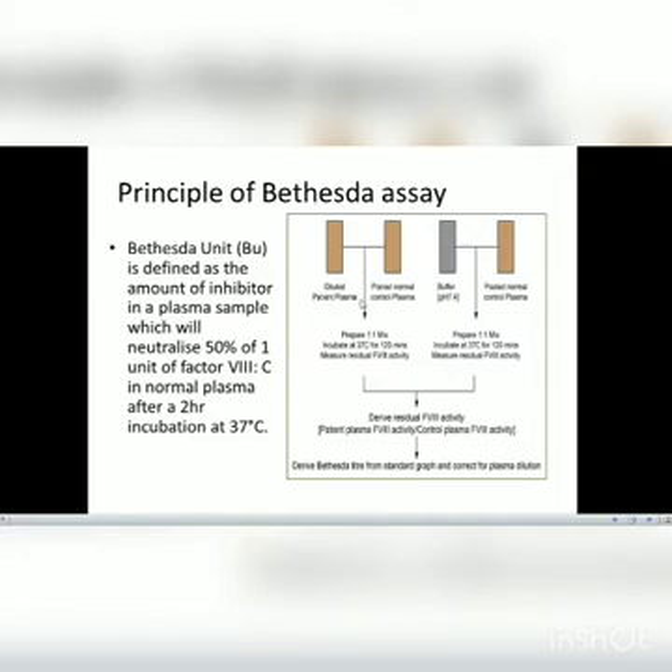First, we take the diluted patient plasma and pool it with normal control plasma, then prepare a 1:1 mix — in this method a 2:2 mixture is used. We incubate at 37 degrees Celsius for 120 minutes and measure the residual Factor VIII activity. On the other side, we take imidazole buffer and pool it with normal control plasma, prepare a 2:2 mixture, and incubate at 37 degrees Celsius for 120 minutes, then measure the residual Factor VIII activity.